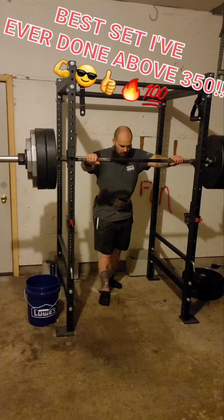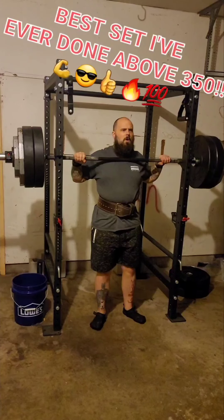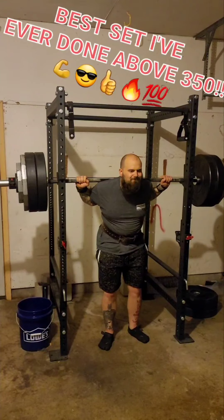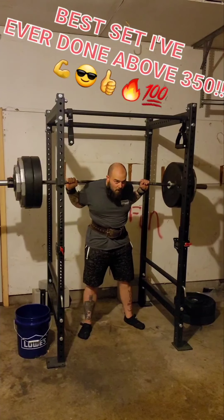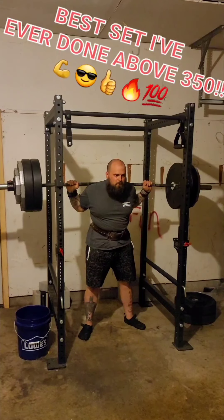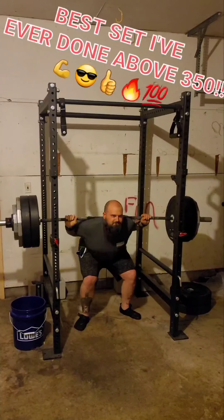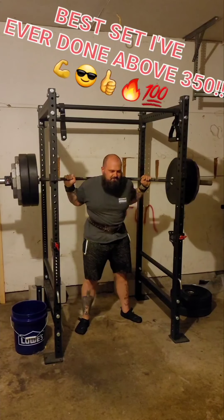Second set of four — hopefully this set goes a little bit better. One, two, three, four.